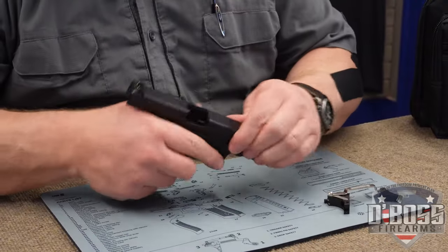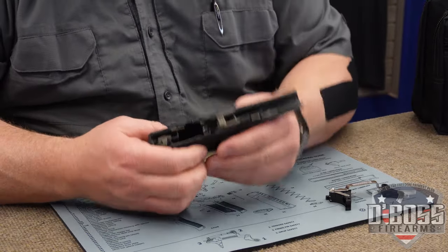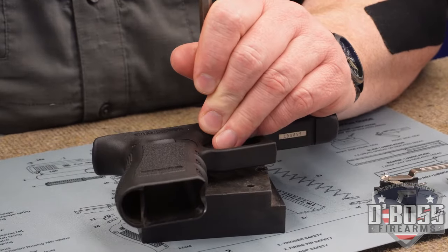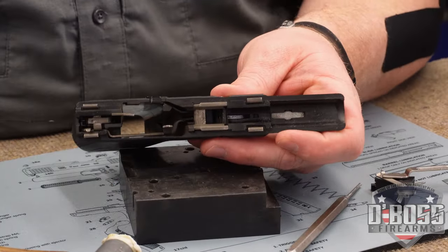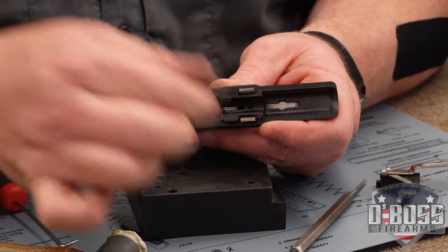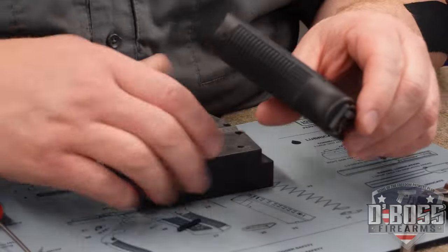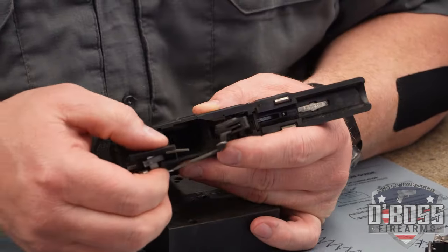We're going to show clear and then break her down. Set that aside because it's not going to be needed for the install. You're going to have to take your three takedown pins out — get this one out first. Lift this guy out and set that off to the side. Back here, knock this pin out as well. Set that off with the rest of the pins, and now the trigger should all lift out — just like that.